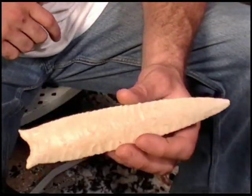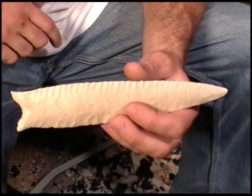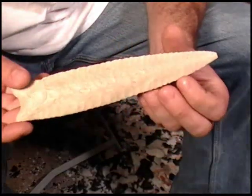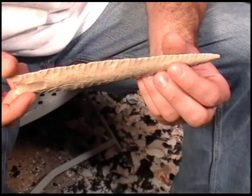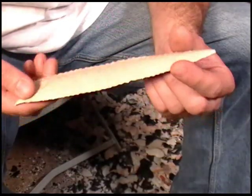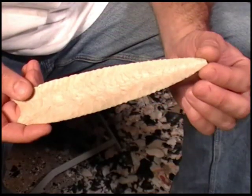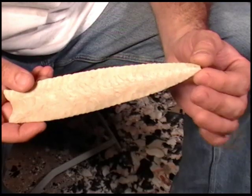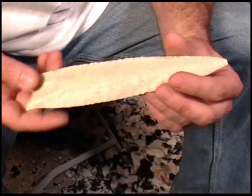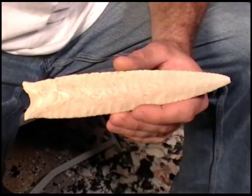Let's talk a little bit more about this point before I get started. Obviously it's a truly amazing piece of work. Whoever invented this was a pure genius. The way that this particular point was knapped is pretty much unlike anything else out there that's ever been created — it's a very unique, very extremely specialized flaking style.